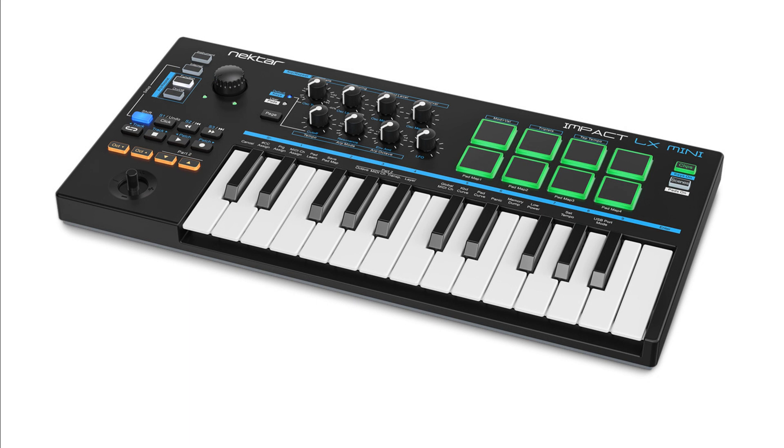The new Impact LX Mini is available at resellers worldwide from November 2021. Price: $119.99 USD / €119.99 / £99.99 GBP. Read more at NectarTech.com.